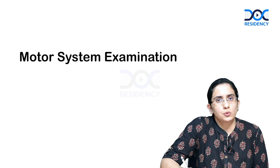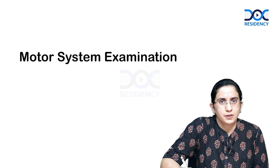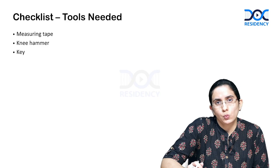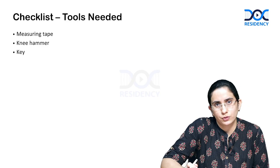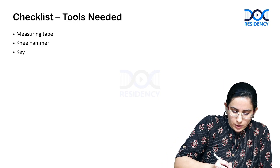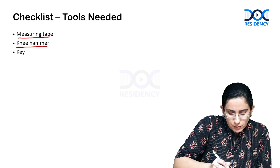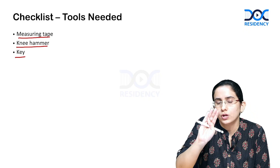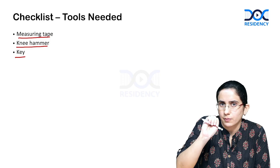Hello everyone, today we'll be talking about the motor system examination. For the motor system examination, you need to carry only three things with you: a measuring tape, a knee hammer, and a key.